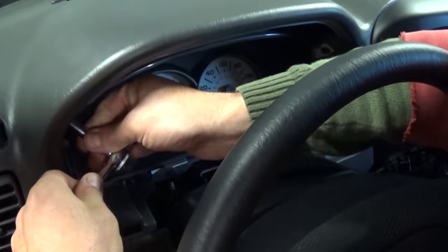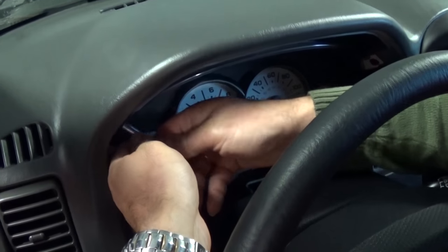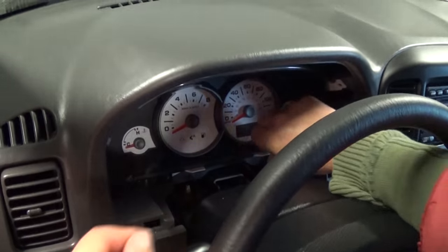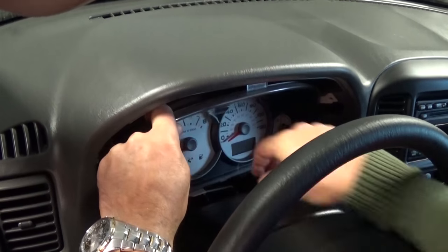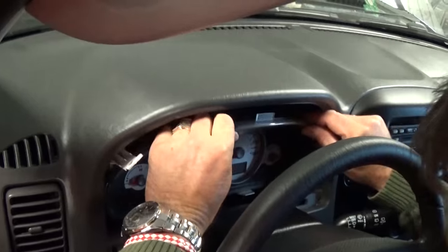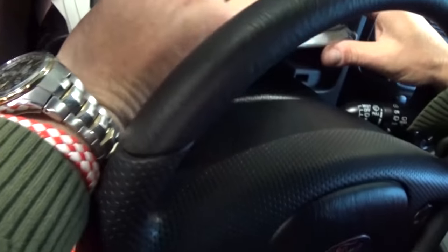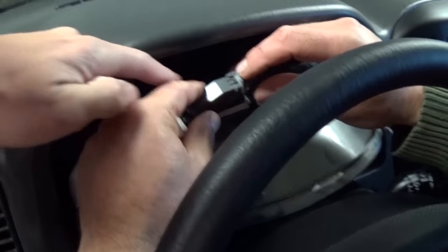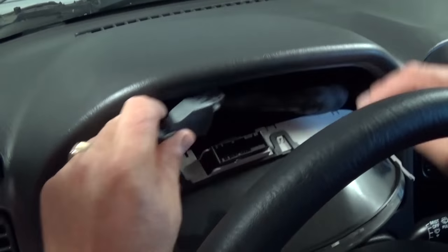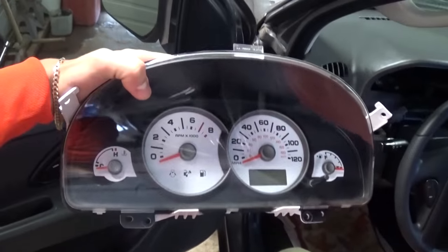You can use a wrench, but a socket is way more convenient so we recommend using a socket. Now go ahead and pull the cluster — grab it and pull it out, being careful not to break anything, going a little bit on each side. You'll also need to move the steering wheel all the way down. Then push down on that little notch and pull that tab to release the wire connector, and now you can remove the instrument cluster.